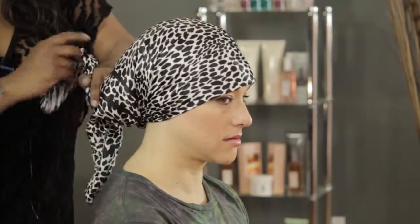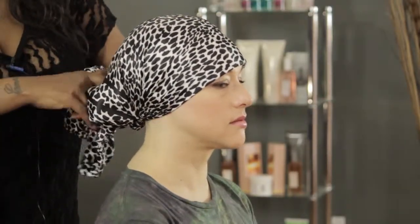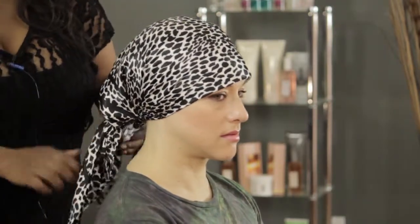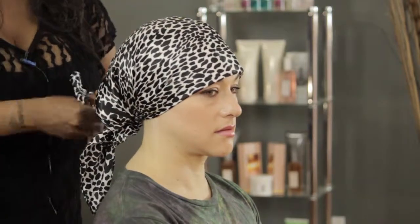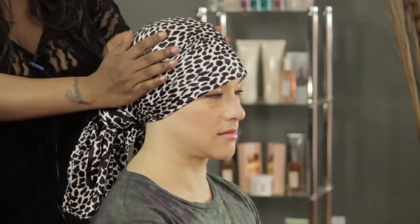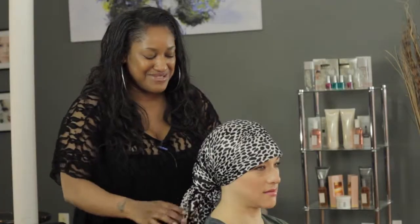Then tie a knot over that just so it's not going to go anywhere. It depends on how wild you sleep — I sleep very wild, so I like to make sure my scarf is really, really nice and secure so it doesn't come flying off of my head. And now you're ready to go to bed. Your hair is nice and protected, it's going to keep all the moisture in your hair, and your locks are going to be nice and smooth and gorgeous in the morning.